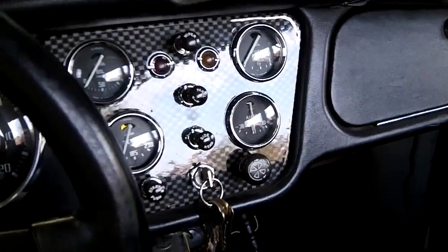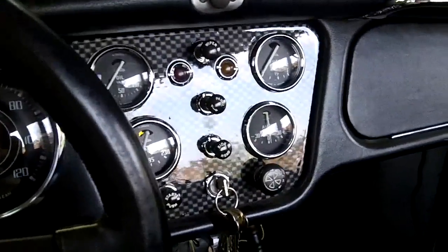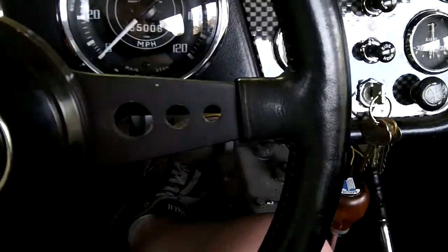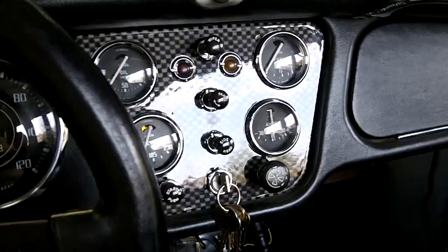The fan is set to turn on at 180 degrees Fahrenheit, so that should be good. But we have the manual switch just in case we need it, and it should be good.